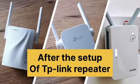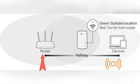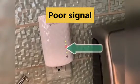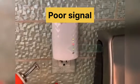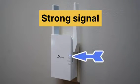After you have set up your extender, we recommend you to place it halfway between your router and the location where you need Wi-Fi connectivity. A red Wi-Fi light on the extender confirms a poor signal, while a blue or green LED confirms a strong signal.